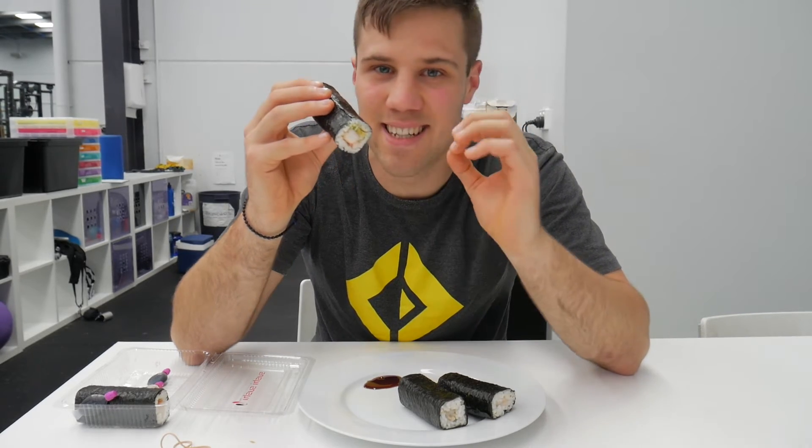Imagine this sushi roll is your abdomen. The prawn in the middle — that's your spine. The rice — that's the deep layer of core muscles. And then the nori roll on the outside — that's the superficial muscles. Think of your six-pack, your rectus abdominis, and your spinal erectors.